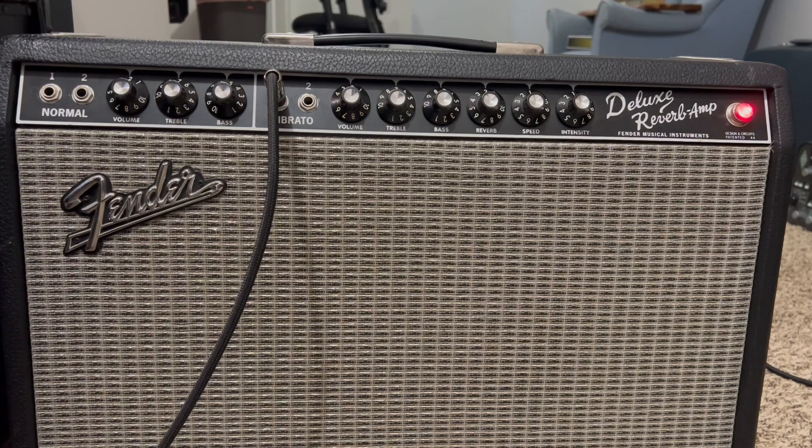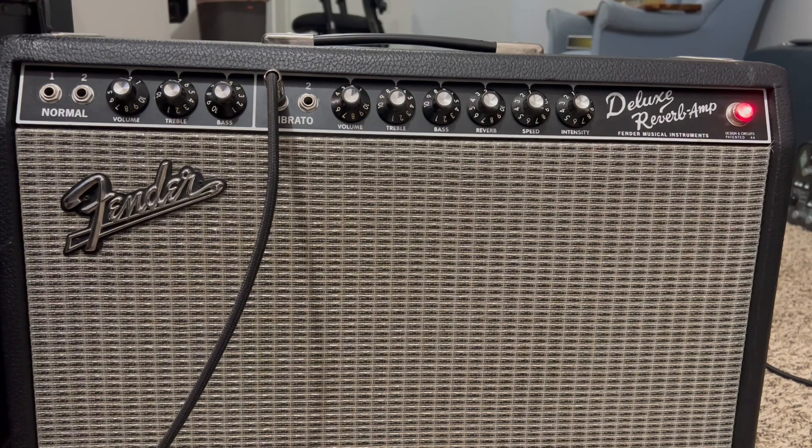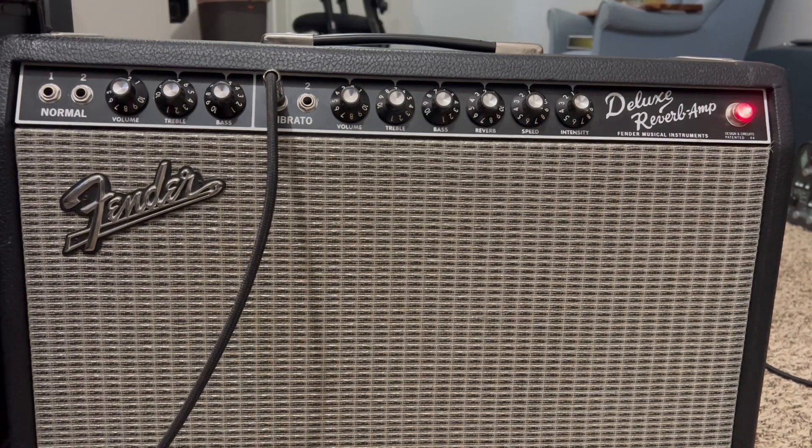So I went ahead and kicked on my Keely compressor in the front of the amp because it just sounds really good with the amp. Listen to it.